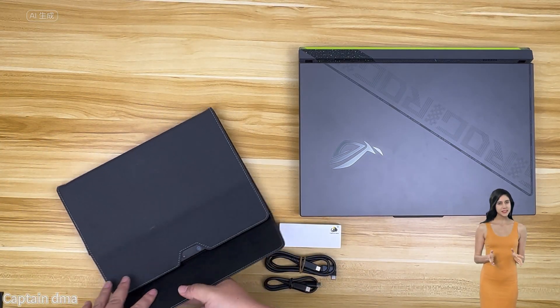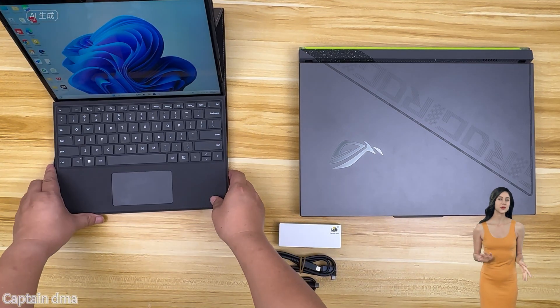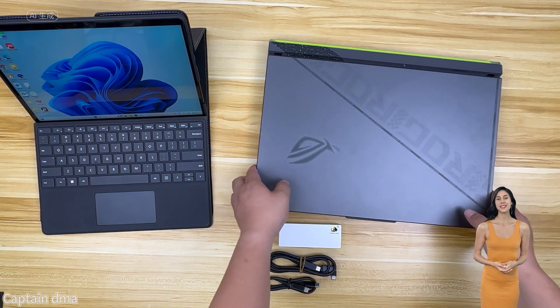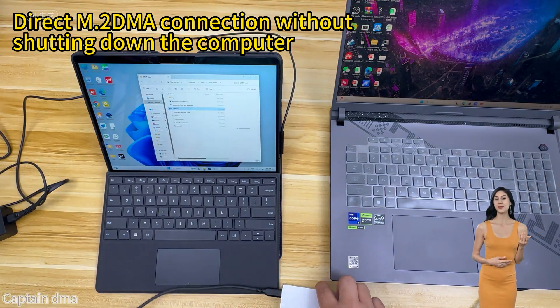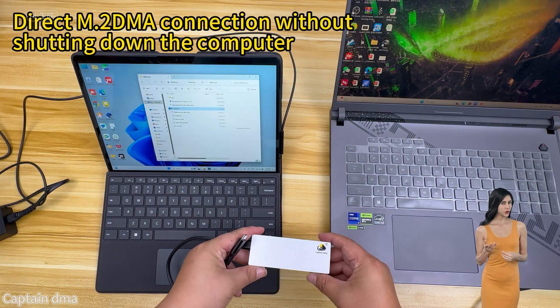Eliminating the need to restart, this product is compatible with all main computers that support USB-C or Thunderbolt interfaces, or alternatively a motherboard with a USB-C or Thunderbolt interface. The product is available for purchase at the Captain Tama shopper from an authorized dealer.